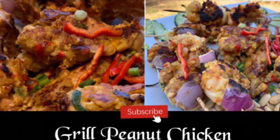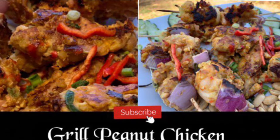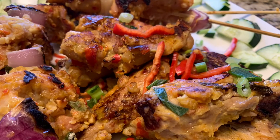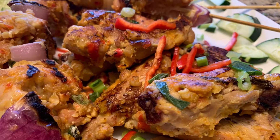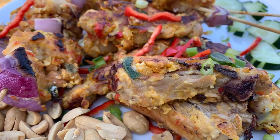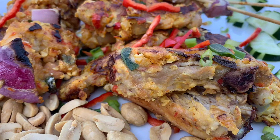Hello friends, welcome to the channel Food is God Give. Today we're going to see how to make grilled peanut chicken. This is a very unique recipe — an original recipe and simply delicious. It's a fusion from Thai and Malaysian cuisine.